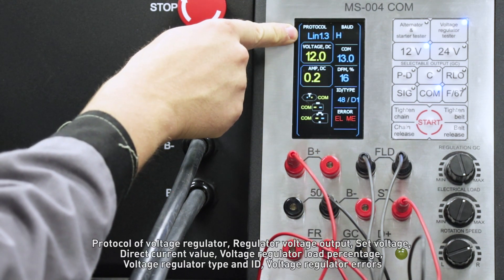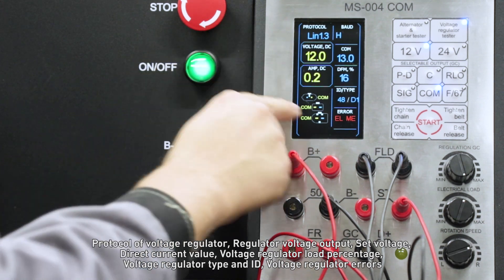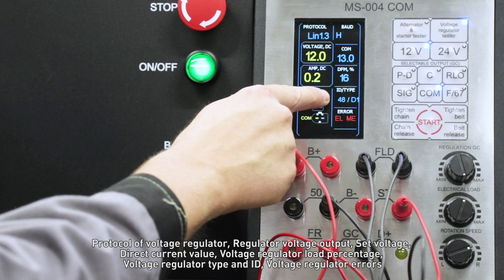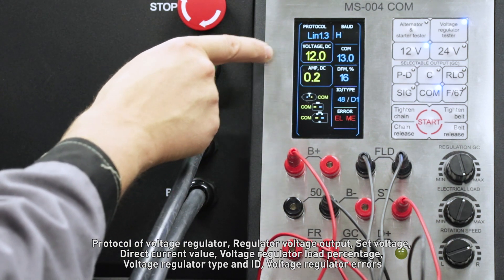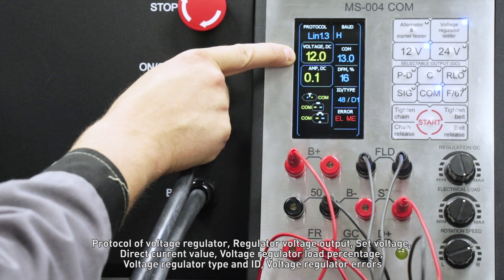The displayed parameters include: protocol of voltage regulator, regulator voltage output, set voltage, direct current value, voltage regulator load percentage, voltage regulator type and ID, and voltage regulator errors.